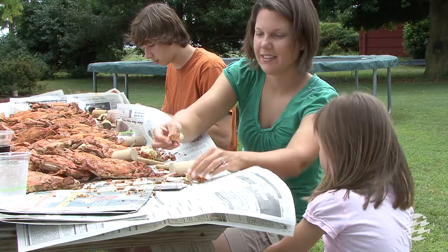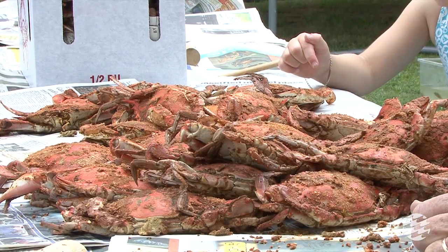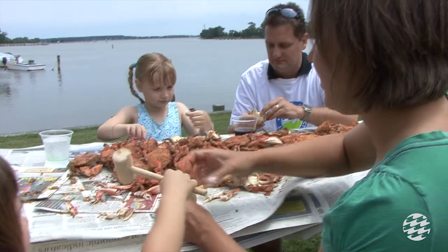Let's all work together to save our Maryland Terrapins. Thank you.